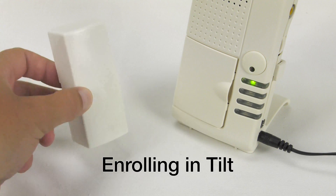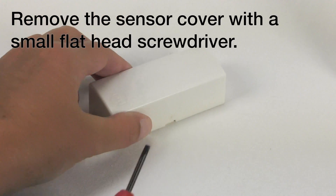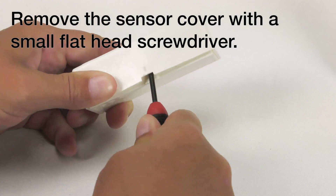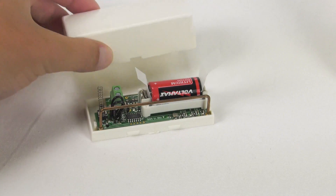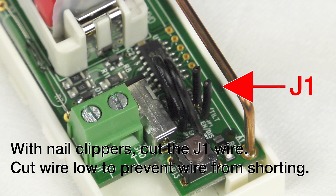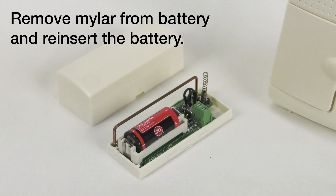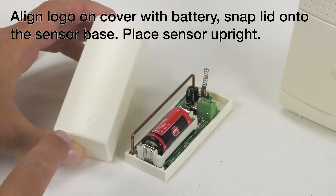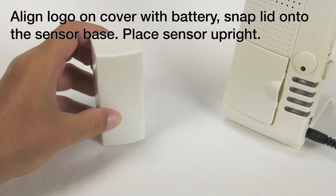Enrolling the universal sensor into tilt. Remove the sensor cover with a small flathead screwdriver. With nail clippers, cut the J1 wire. Cut wires low to prevent wires from shorting. Remove mylar from battery and reinsert the battery. Align logo on the cover with the battery.